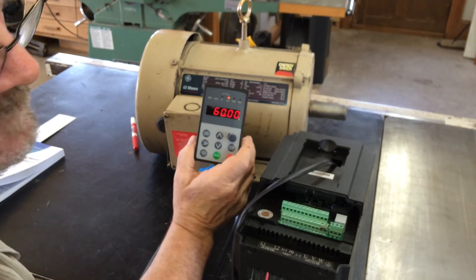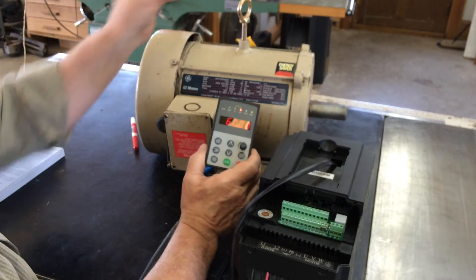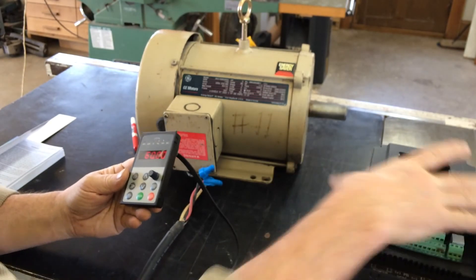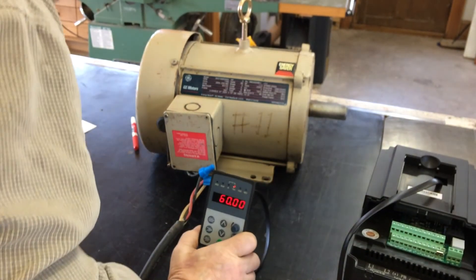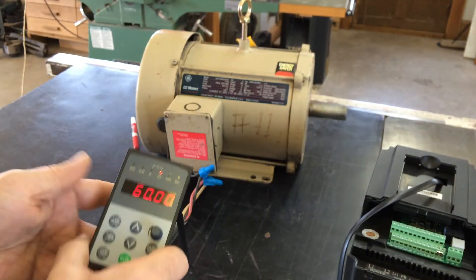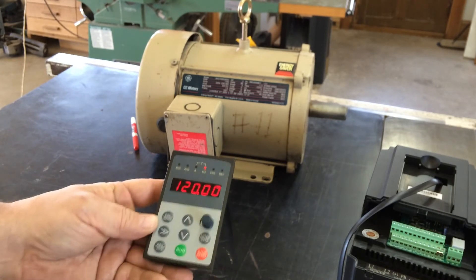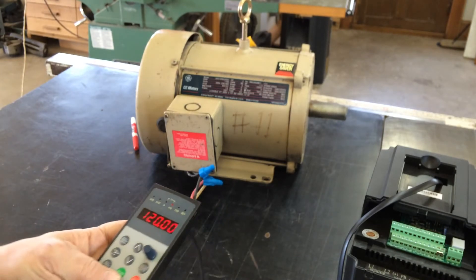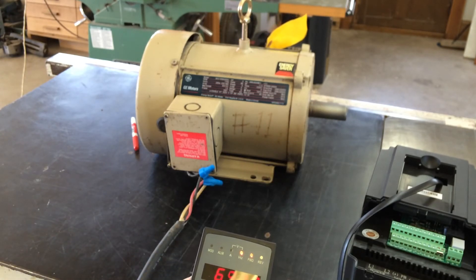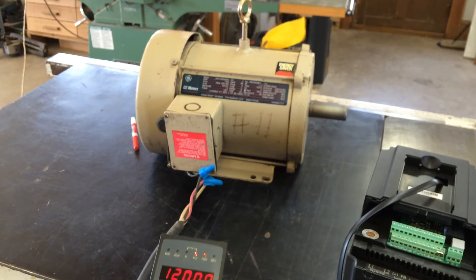It's now done — it's now synced itself with all my parameters and is able to now drive this motor. I have an application for this motor where the person needed a 3600 RPM motor. This is a four-pole motor, so we're going to run it at twice speed, which is 120 hertz. I've now got ramp up — that's running at twice the speed.